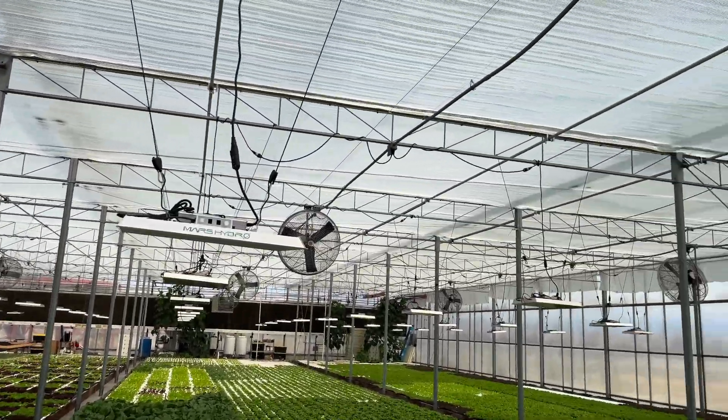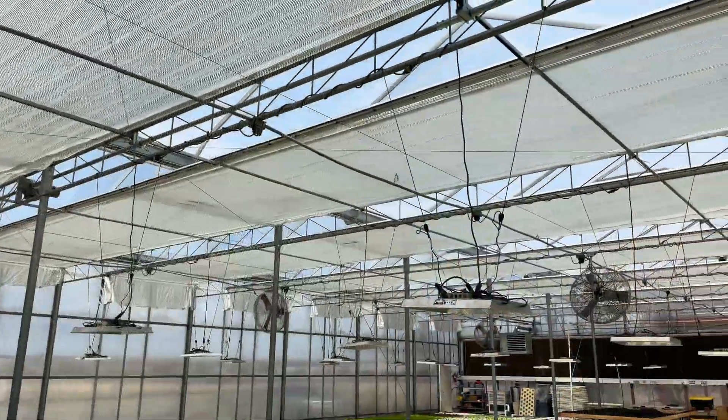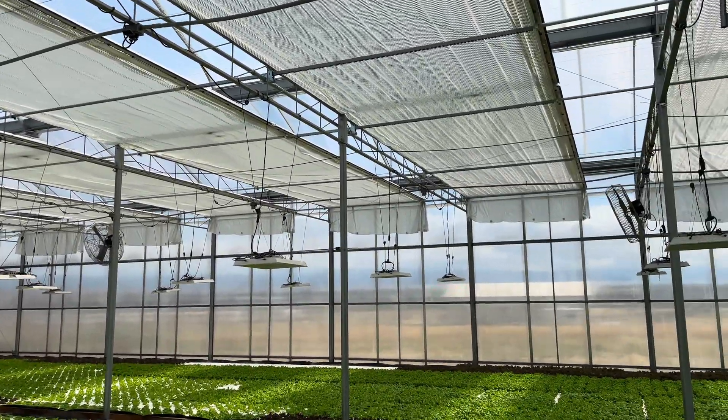Today I want to talk a little bit about this system above me — a shade system. We'll talk about how it works, how it's installed, and the benefits and everything it does for us.